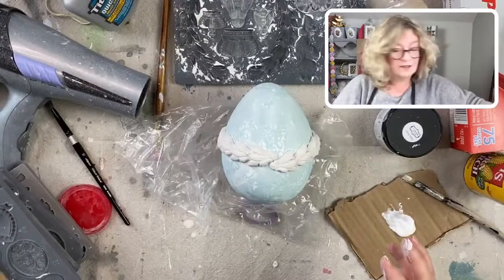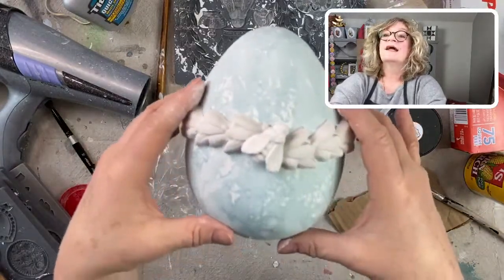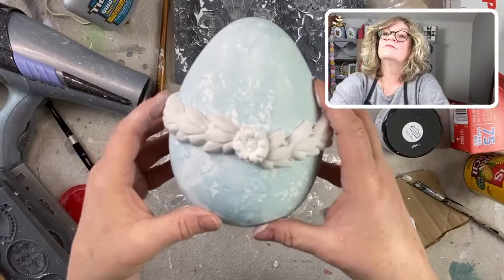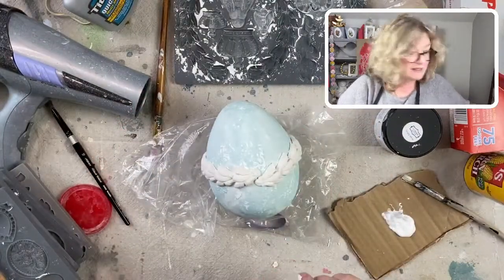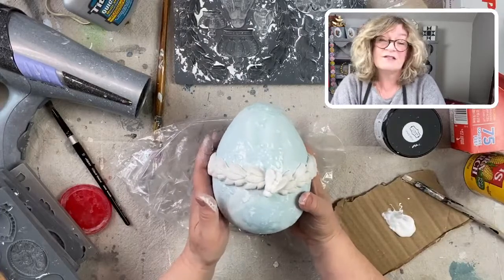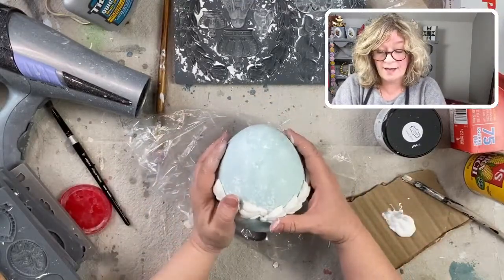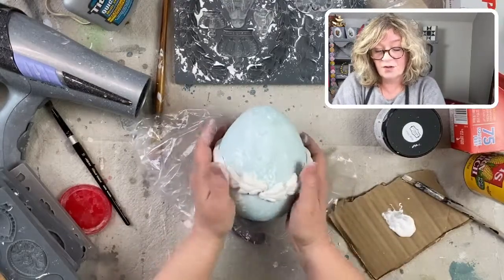Now I'll try some stuff out — we've got our main design element here. I could put a bee there to kind of join it. I also have these little flowers. That looks really pretty, but I think I really like the bee to start with, right there. I'm going to treat this as the front of my design. I really really like that. I have to make a wet one though — I need this all to kind of work together.